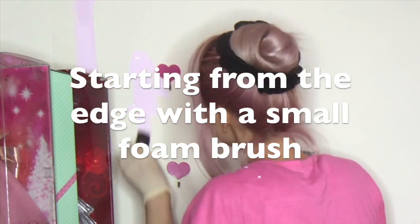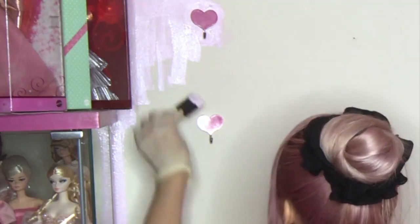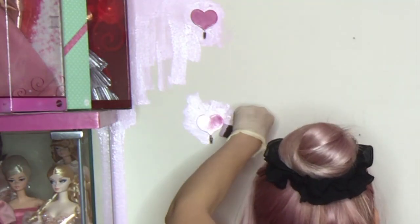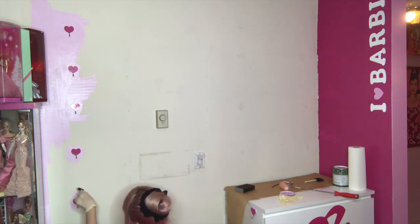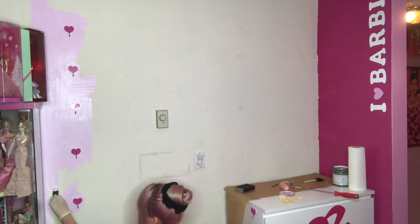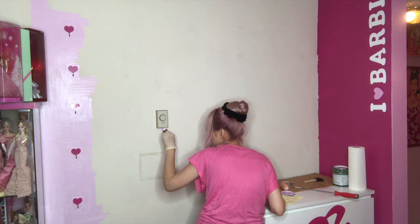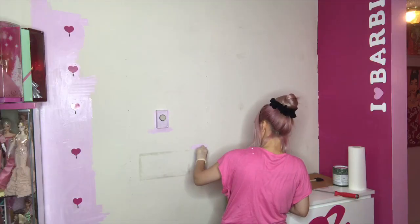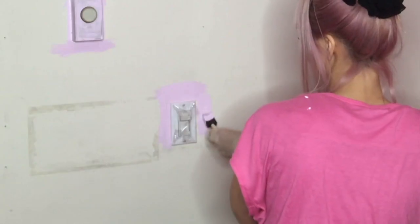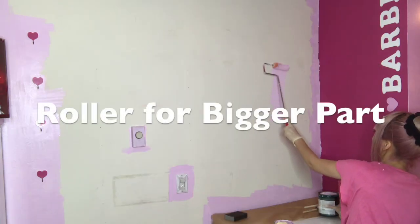Now I'm ready to paint. I start painting from the tiny part with a small size foam brush. When I'm painting the wall, literally, I look like a ninja. Yeah.